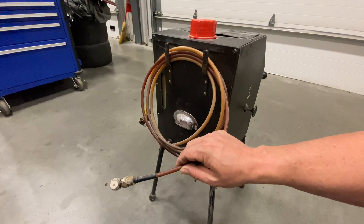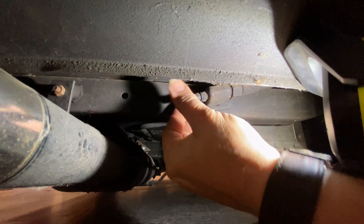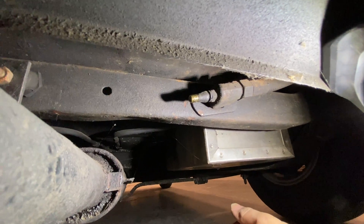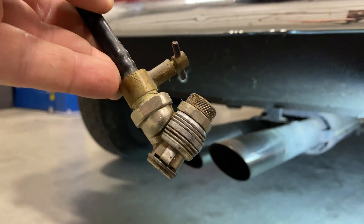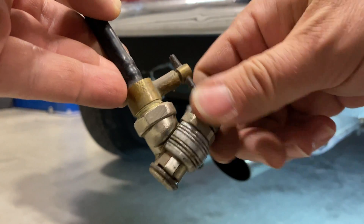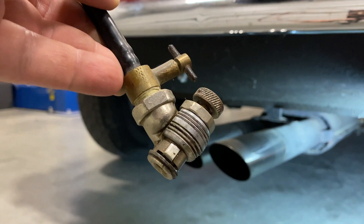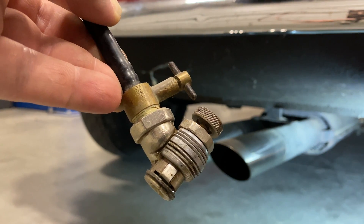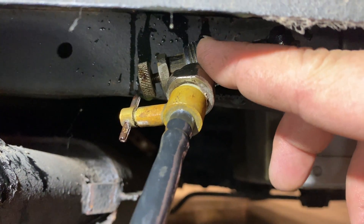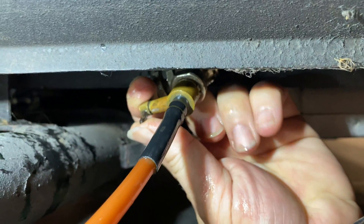For now I'm going to hook up the black hose to the Mini. I need to remove the cap from the valve on the car — as you can see, it looks just like a tire valve. Before I connect it up, I want to make sure that the bleed valve is closed and the main valve is open. Now it's ready to connect up to the Mini. You just push it on and then slide this collar on to lock it. Next I'm going to open up the bleed valve.